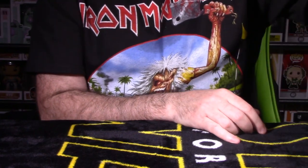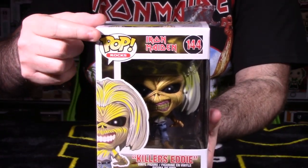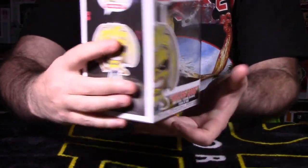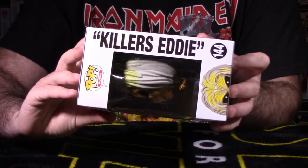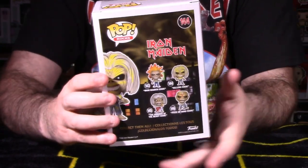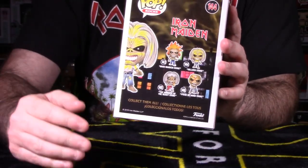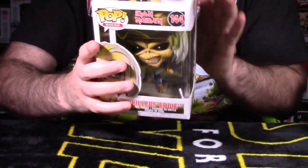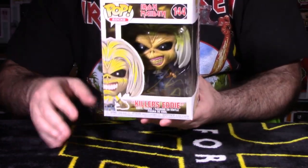Next is number 144, Killers Eddie. Pop Rocks, Iron Maiden, number 144. There's a nice shot of what he looks like out of packaging, and on the back you can see what the Killers album cover looked like, along with all four pops in this wave. I'm very happy to get this one because this is the album I remember listening to Iron Maiden for the first time.